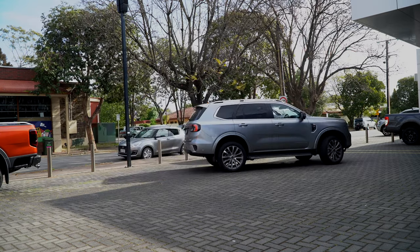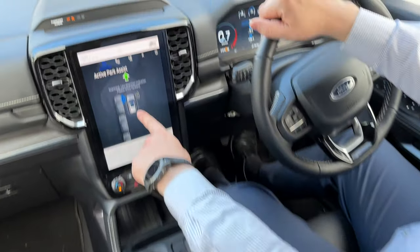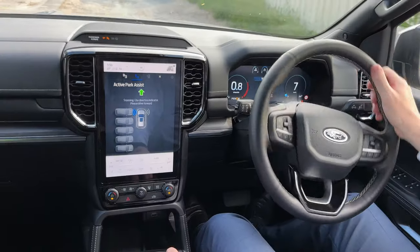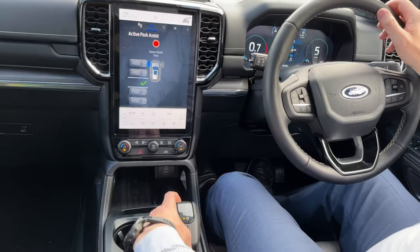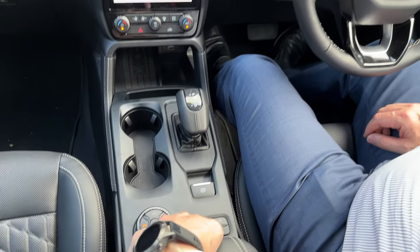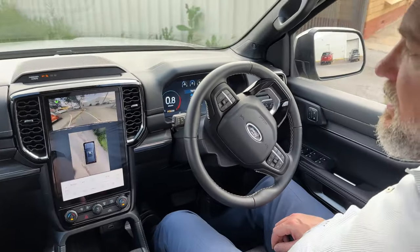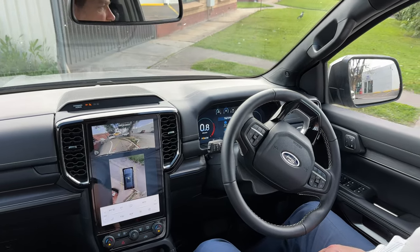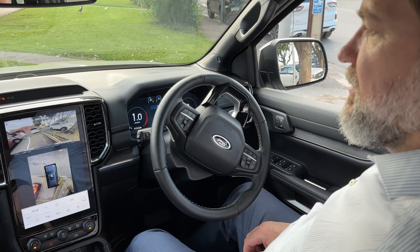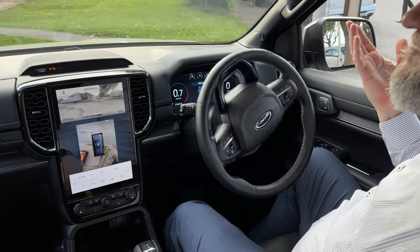Really what it does is just line you up to get out. Now we want to do a 90-degree turn. We're driving along, hit the P button, park assist, and the 90-degree button over there. We hit that button and it's telling us to drive forward. There we go - found that spot. So neutral, handbrake down, park button, release brake. There we go, it's going in.